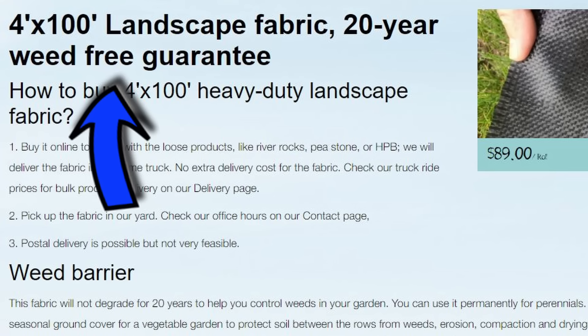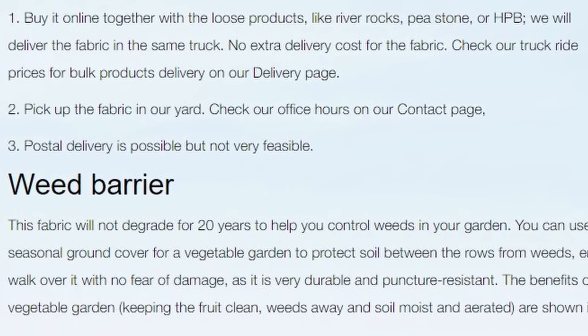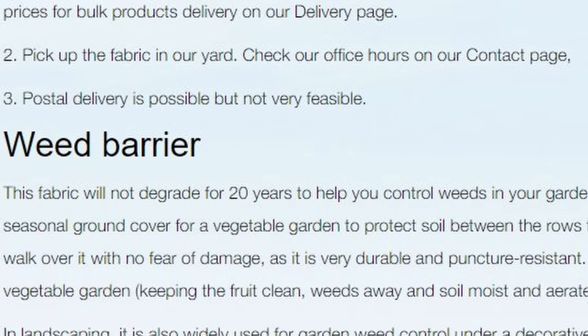Its main function is to keep weeds out of the garden — so does that work? In getting ready for this video I searched Google and found one product that actually advertises a '20-year weed-free guarantee.' I thought wow, this must be super special, but if you read the fine print they don't guarantee any weed-free condition. The fine print says the fabric will not degrade for 20 years and will help control weeds — that's not the same as guaranteed no weeds for 20 years.